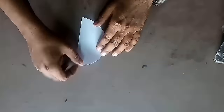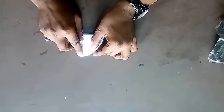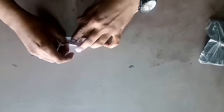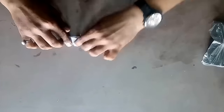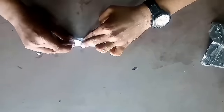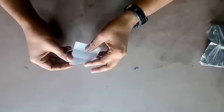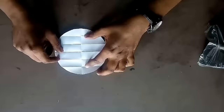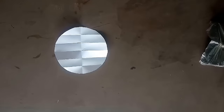Now take one circle fold it to half. On the diameter make 5 folds at equal distance as shown in this video. It is very easy but watch it very carefully. In this way you can make 5 folds. Do this for all the 20 circles.